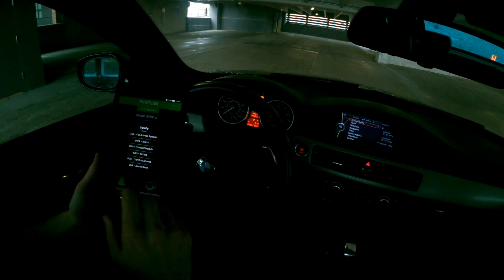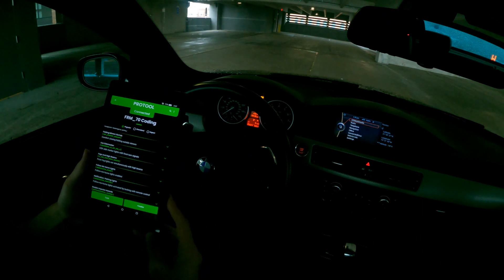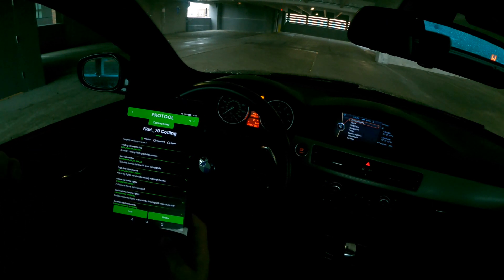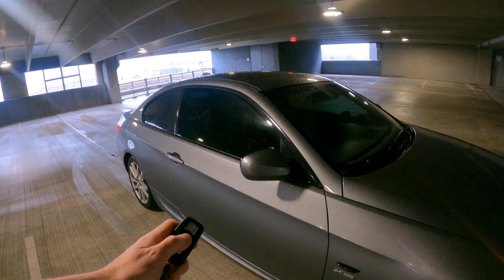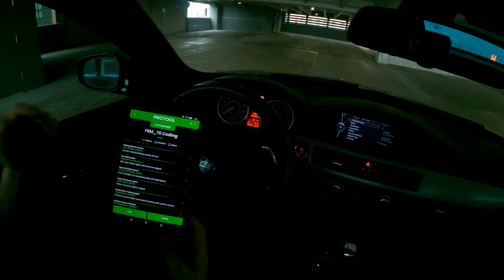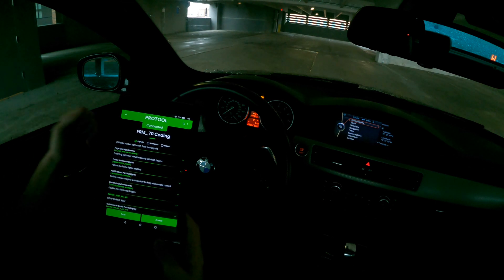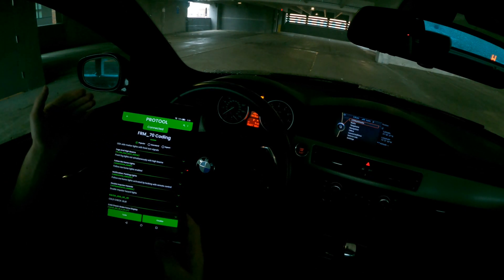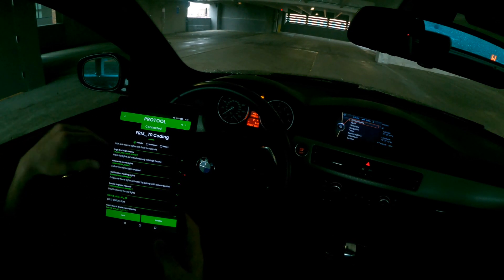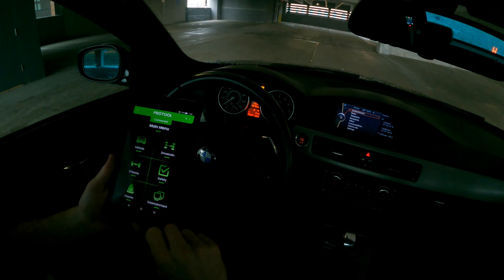Back to Safety, then the Footwell Module, Edit Coding. A big popular one here is folding mirrors via fob — you can fold your mirrors in when locking the car. I have it set with a slight delay so holding the button closes the mirrors, but a quick tap just locks normally. Another option is fogs and high beams — you can enable the fog lights to stay on even when high beams are on, since they help with visibility down low and to the sides.